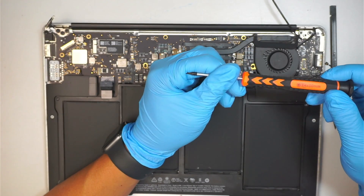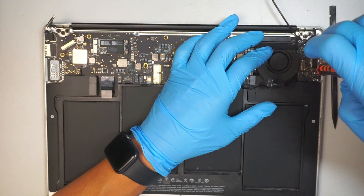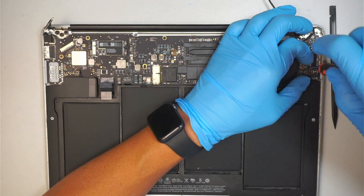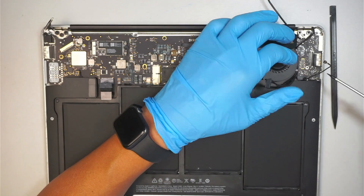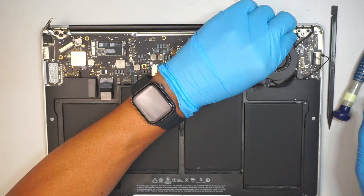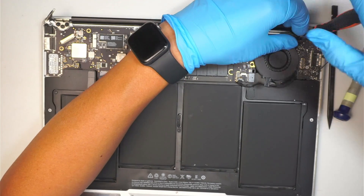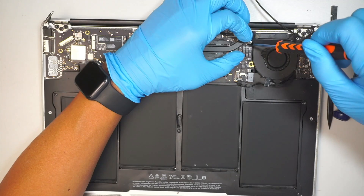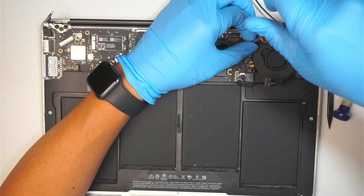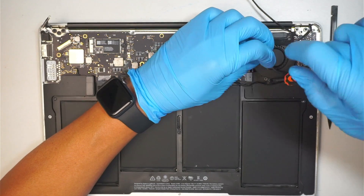Next, get your T4 screwdriver and remove that screw. Using the T4, remove the screw on the top right — that is for the CPU fan. We need to remove the CPU fan to get the cable up, so remove all three screws.